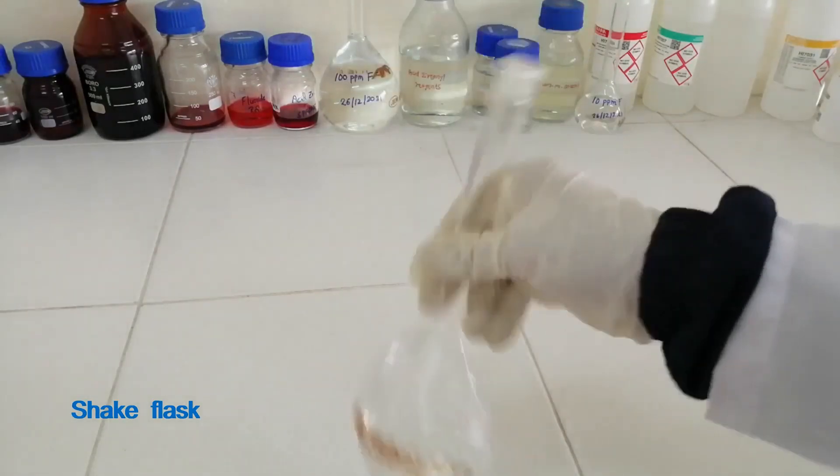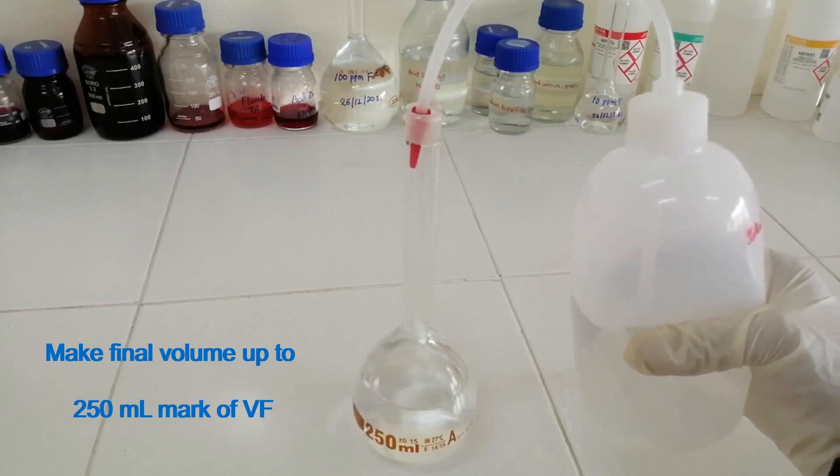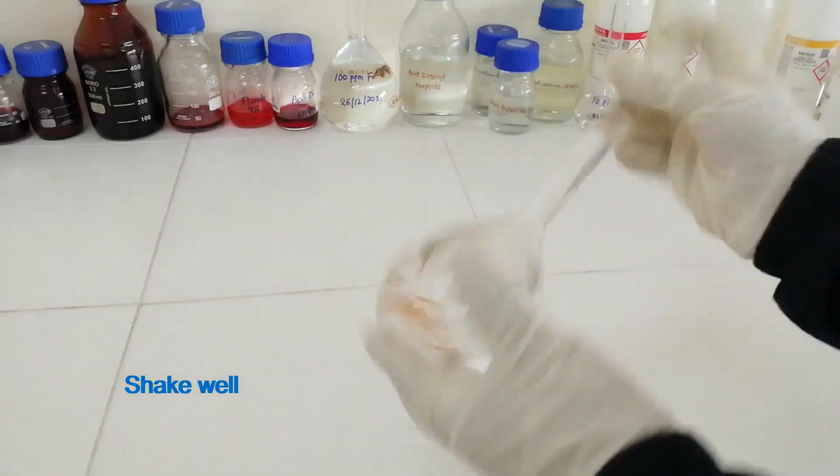Shake the flask. Make the final volume up to the 250 ml mark of the volumetric flask. Shake well.